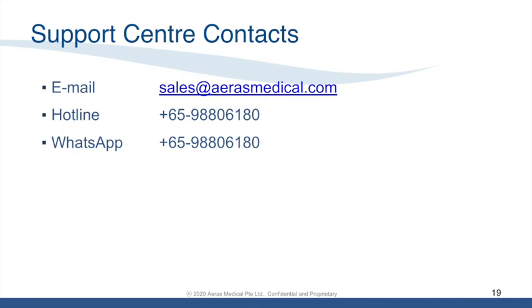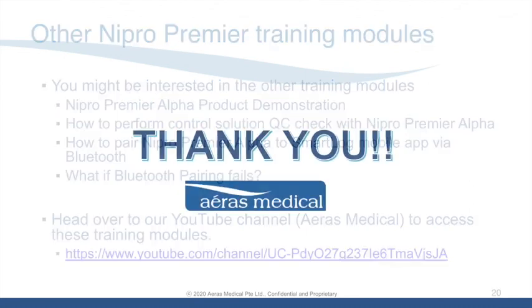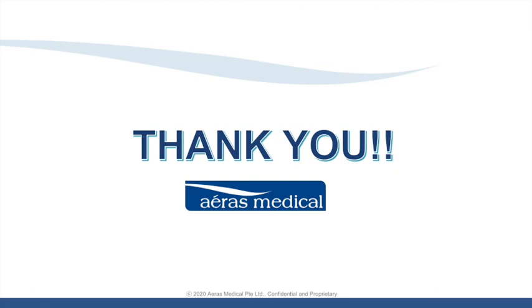Should you have any inquiries regarding the Nipro Premier Alpha product, do contact us at the numbers or email shown and we will be happy to help. You might also be interested in our other Nipro Premier training videos, like the product demonstration or how to pair the blood glucose meter with SmartLock. Feel free to head over to our YouTube channel and search for Arius Medical to access these training modules. That's all we have today — thank you very much.